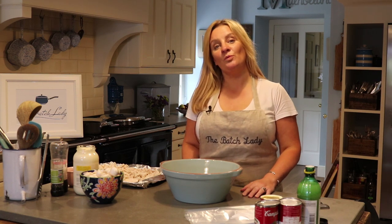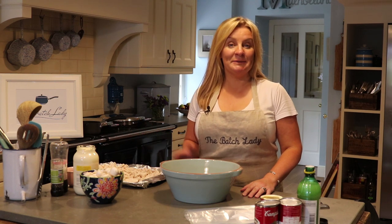Hi, and welcome back to The Batch Lady. My name is Suzanne Mulholland, also known as The Batch Lady. On The Batch Lady channel, I want to show you how you can make multiple meals or batches of food — fast, healthy, portion controlled — and get them in your freezer in advance, ready for whenever you need them. So when you come home from work, you can simply have something ready waiting to be heated up. It is as simple as pie and all my recipes are very easy.